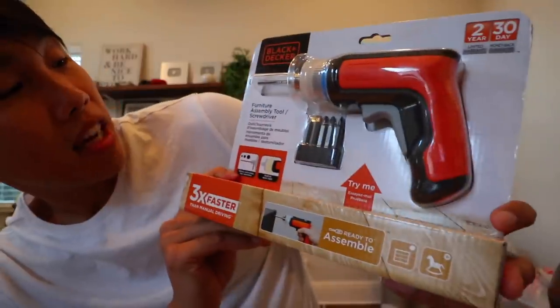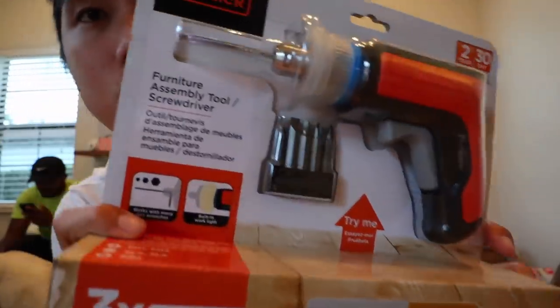All right guys, believe it or not Karen took the kids to Disney World while I put this flat-lay furniture together. I'm kidding, she's just inside. But I am going to put this furniture together. Thankfully Karen left me this Black and Decker furniture assembly screwdriver tool. I'm excited for this because I don't have to do everything by hand now.